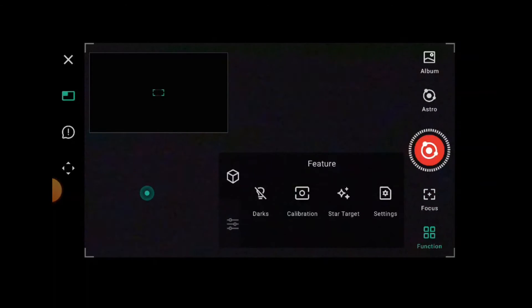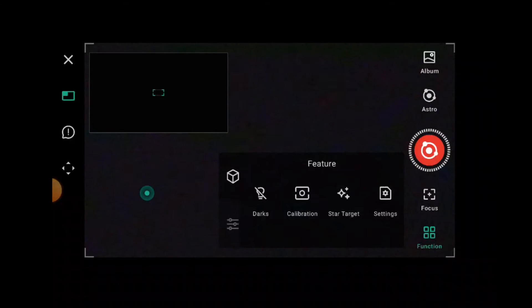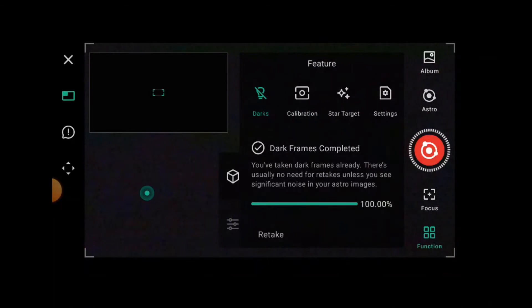If you click on the function button, we've got two tabs: a box tab and an equalizer slider tab. On the box tab, this gives the order you need to do things in. First you take your dark frames, and one thing I did notice is that the dark frames now take 20 minutes, which is quite a long time. The reason for the longer dark frames is that it's now taking dark frames for both 4K and 2K — with 1x1 binning and 2x2 binning — but once done, that's okay.